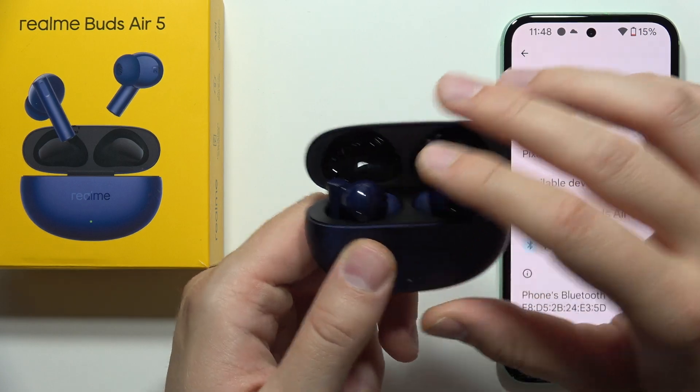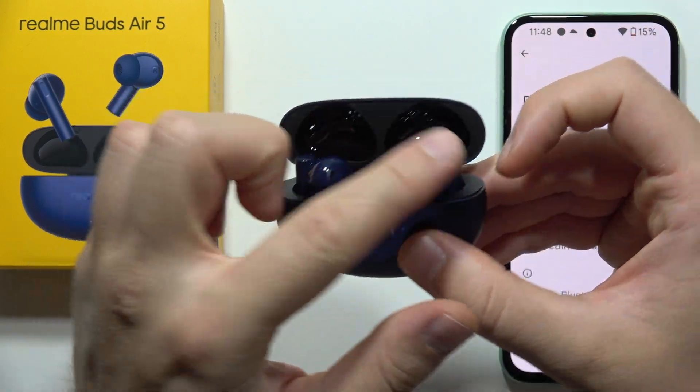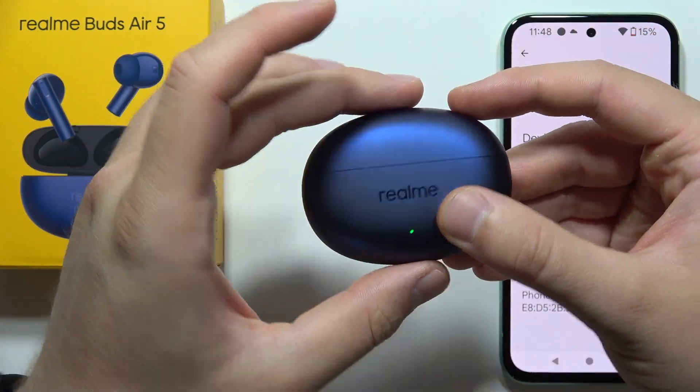First of all, I will highly recommend you to put both earbuds inside the charging case and simply close it.